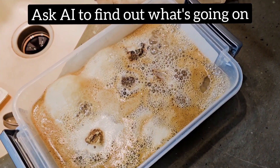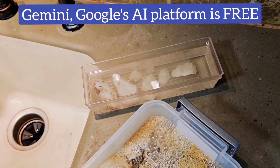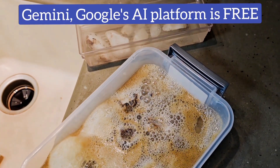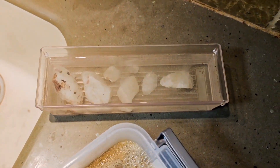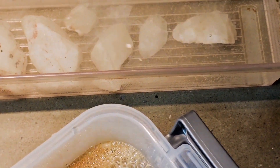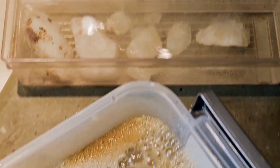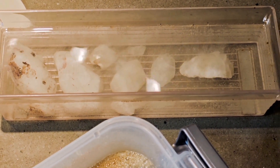So I asked AI — I happen to have an app, Chatsmith, which I love. But I've also noticed that if you just Google it, Gemini gives you really good answers and even has links to the papers where it derived the information, and that's free. The result is: yes, these are probably dolomite or some other carbonate. Some of them are effervescing more than others; it could also be just some of that little bit of oxidization. But since it looks vastly different than this gross stuff, I'm going to say this indicates the likelihood of carbonate.